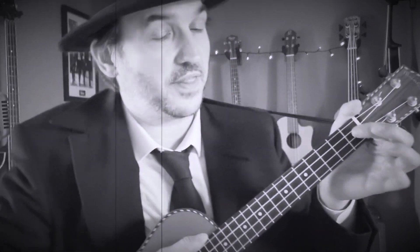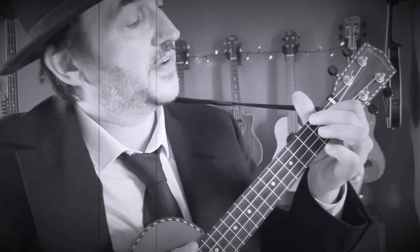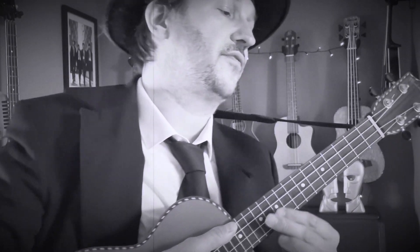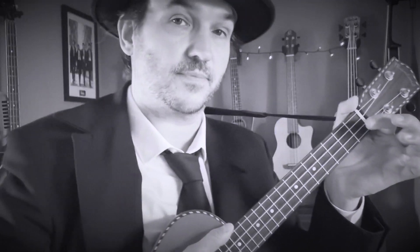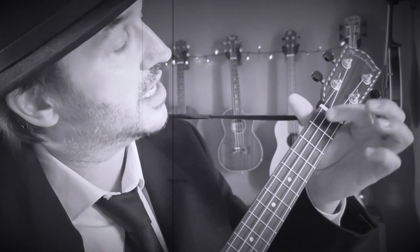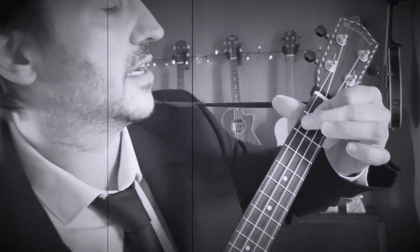Let's have a look at the chords. We're going to start off with an A major: use your first finger on the first fret, third string; second finger, second fret, fourth string. Then we've got an A augmented. To play an A augmented, use your first finger on the first fret, second and third strings, then your second finger on the second fret, fourth string. That's called an A augmented.